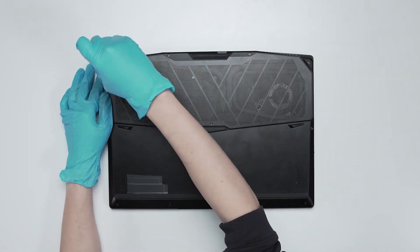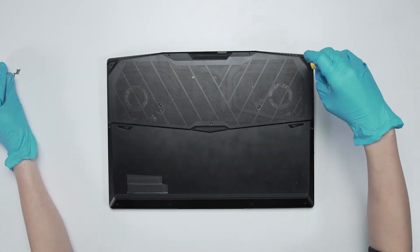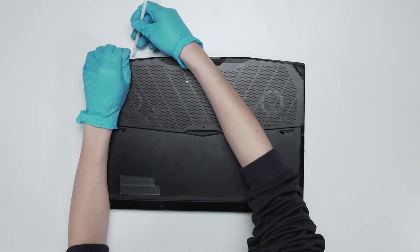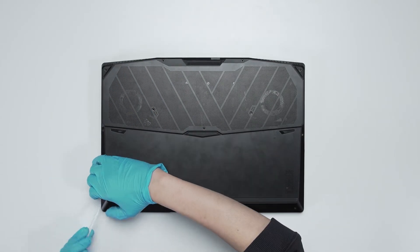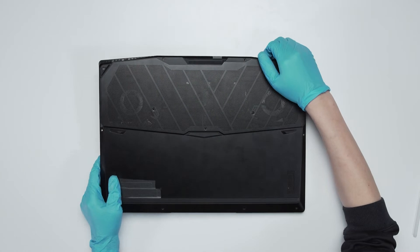Using the screwdriver, unscrew the back cover of the laptop. The laptop contains a total of 13 screws. After removing all the screws, use the plastic prying tool to lift the bottom cover. Gently work through the case from the top side to the left side and the bottom side to lift the bottom cover off.